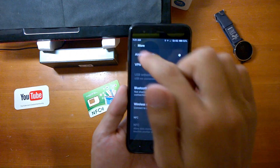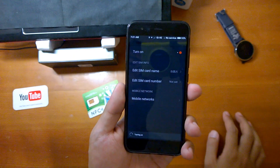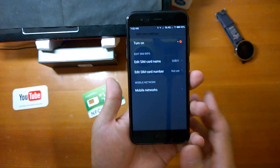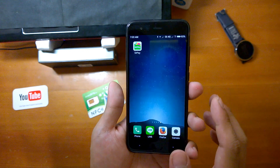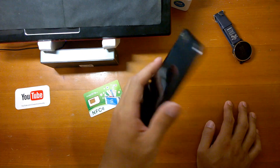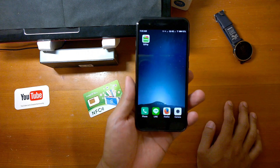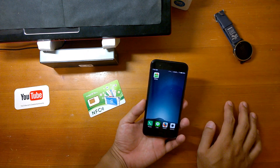When you're done with management, simply change your secure element back to SIM card wallet and turn on the other SIM card again. That's it — you're all set.